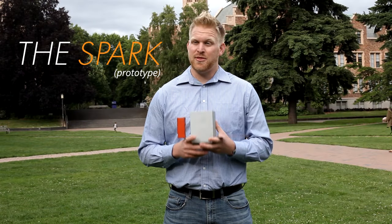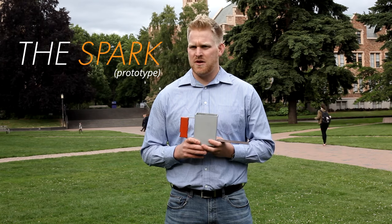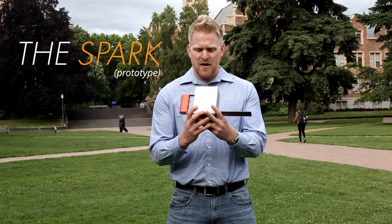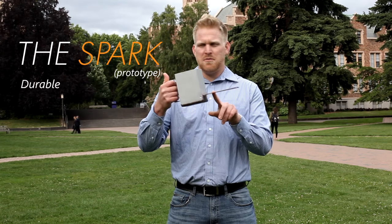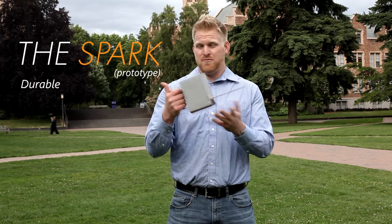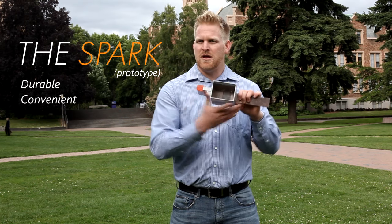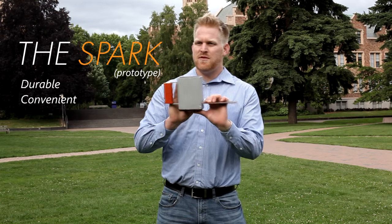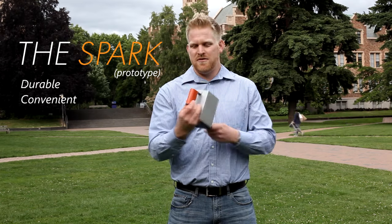The Jico Power Spark is a thermoelectric generator, which means it converts heat into electricity. It's a very simple, elegant device — completely solid with no moving parts. You just put the probe into a heat source, typically a fire. Heat travels along the probe to a thermoelectric module. The reservoir is filled with water, maintaining a temperature differential, and essentially the flow of heat creates electricity.